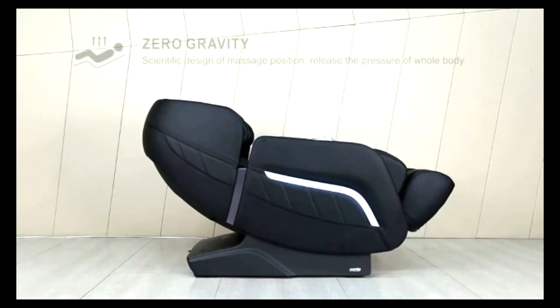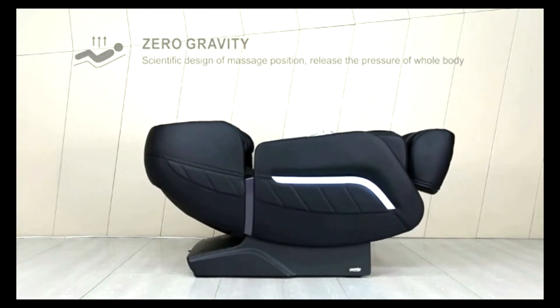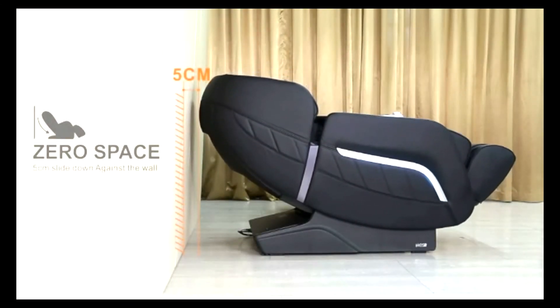Worried about space? The A306 also has a zero space and zero gravity design, so there's no need to worry. Just lay back and enjoy your massage without stress about space.